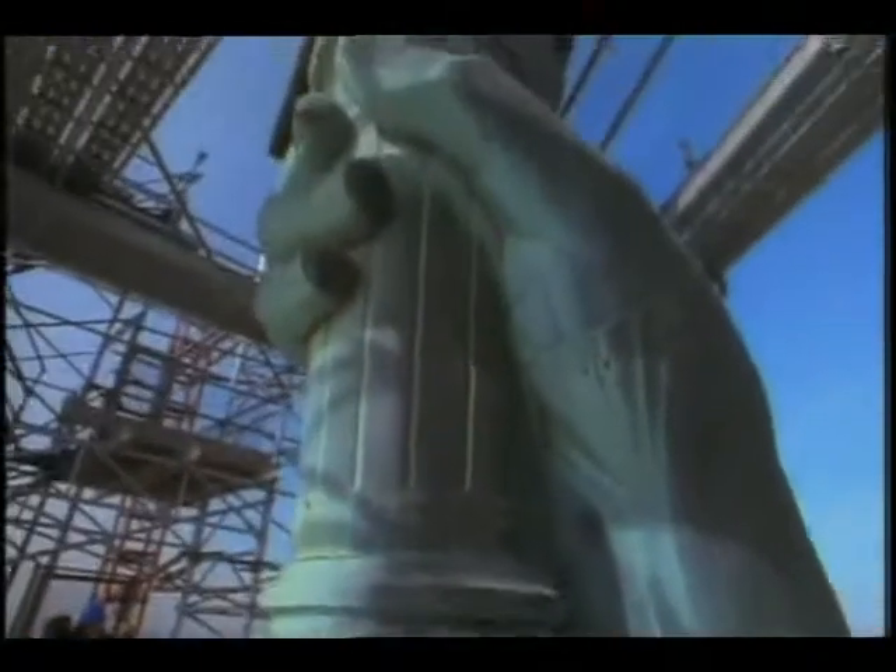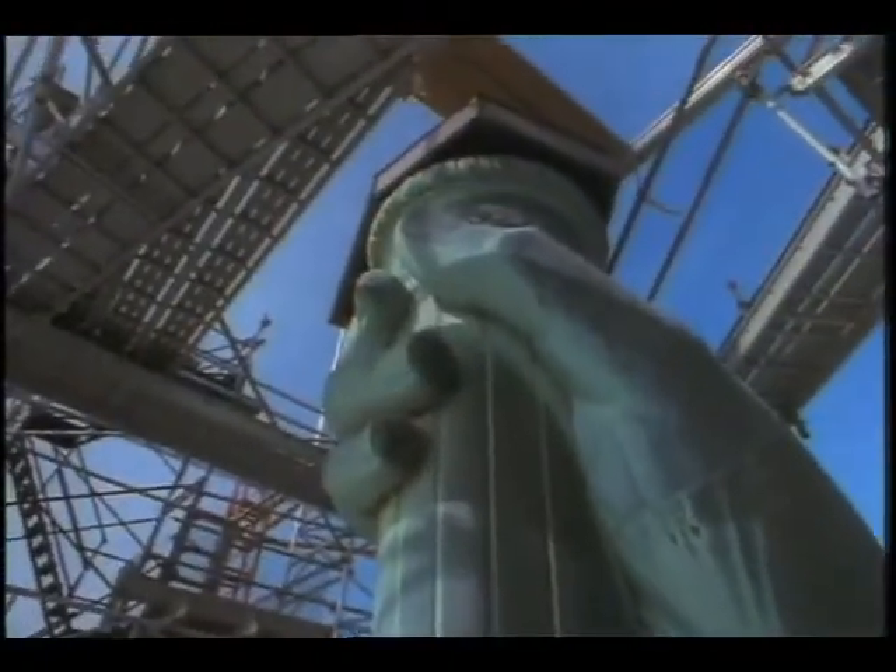A new torch is being constructed by a team of French workmen skilled in the nearly lost art of metal shaping called Repoussé.